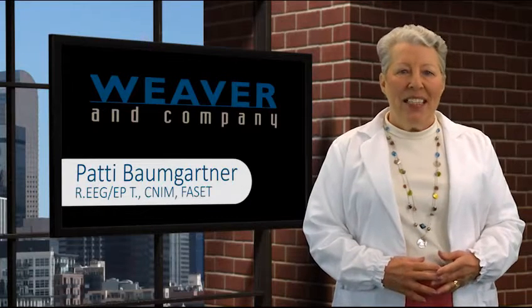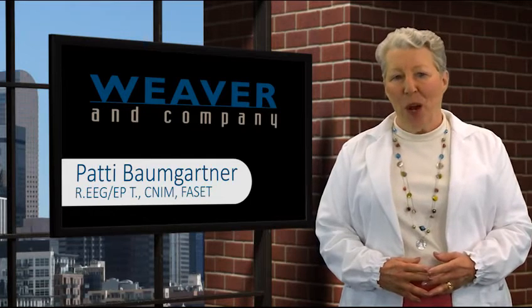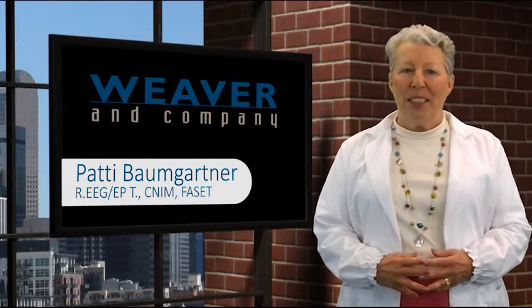Hi, I'm Patti Baumgartner. Today I'm going to show you how to apply EEG electrodes using Weaver products, 1020 conductive paste, and Nu Prep Skin Prep Gel.